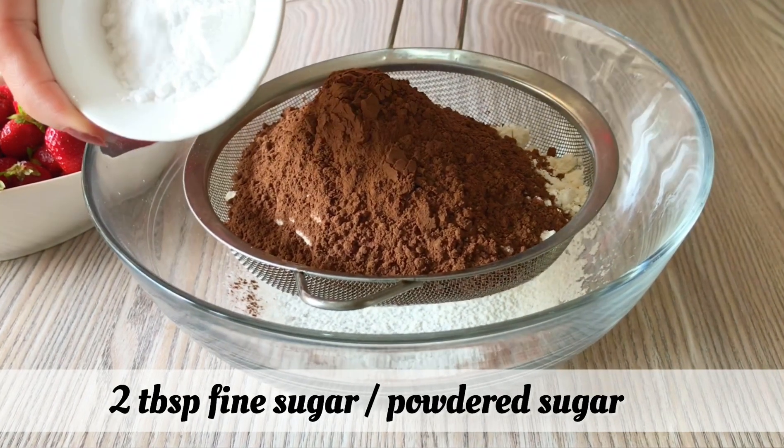If you add more milk, you should add more flour as well. If you see that it is more thin, you should add flour. It should not be too thin — it should be thick and not runny.